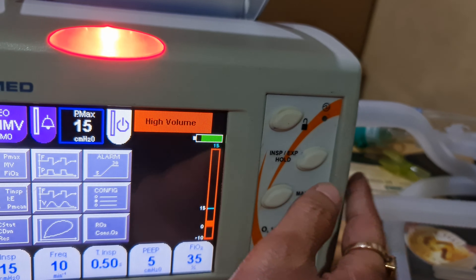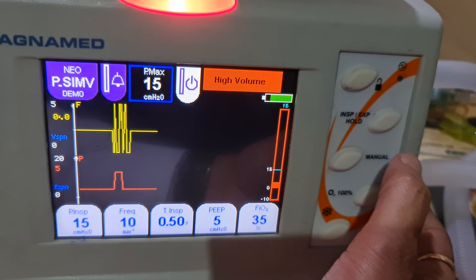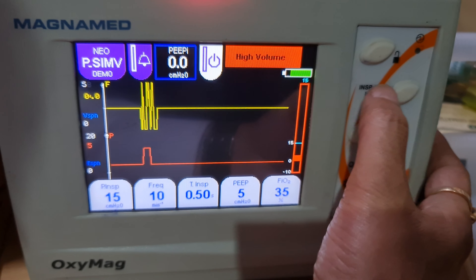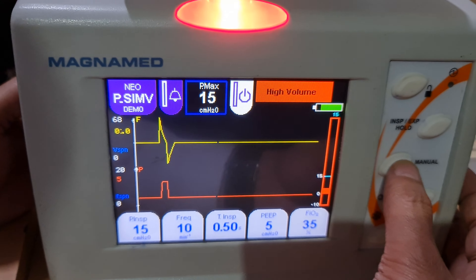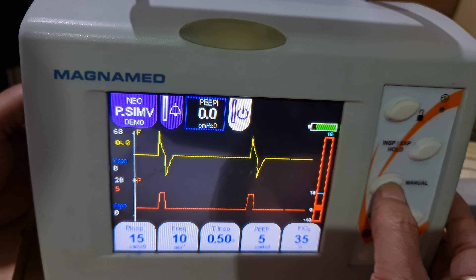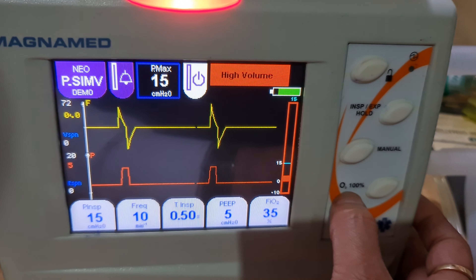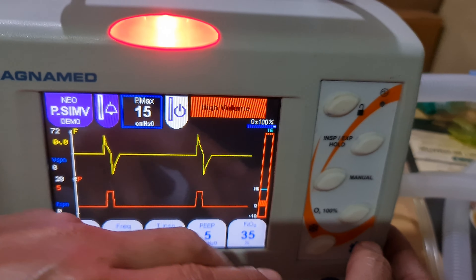This is the inspiratory/expiratory hold button. You can use this for X-ray — press and hold for either inspiratory or expiratory hold. This is the manual ventilation button — press it to deliver a manual breath.